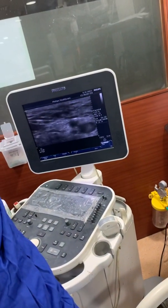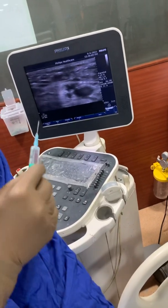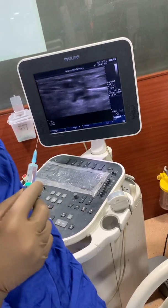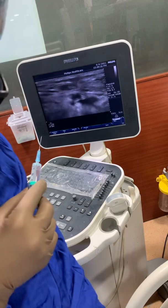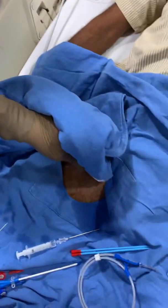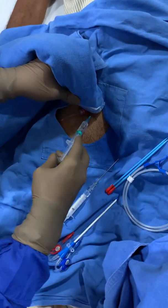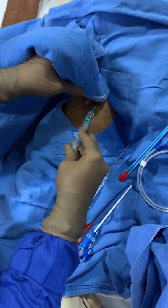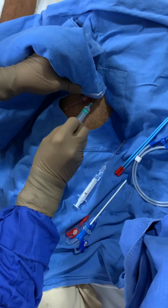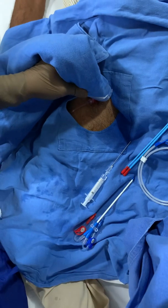We are going to place a femoral double lumen dialysis catheter, and the whole procedure is being done under ultrasound guidance. As we can see on the screen, the collapsible structure is the right femoral vein. We are slightly constrained with space as we have an artery line placed just to the side, placed just prior. I have now infiltrated the local anesthetic.